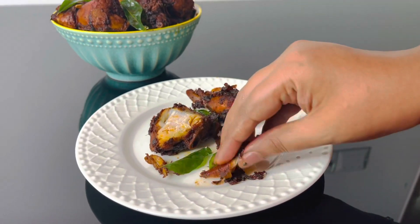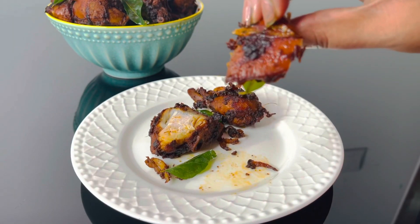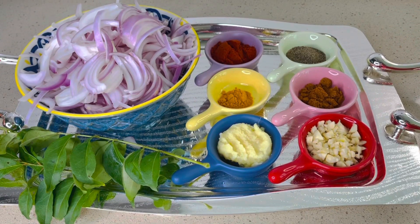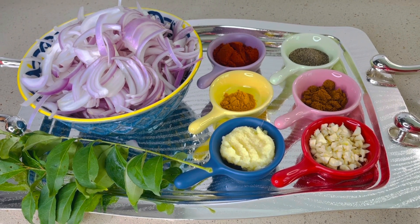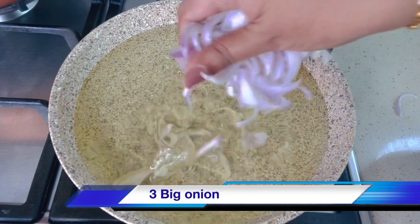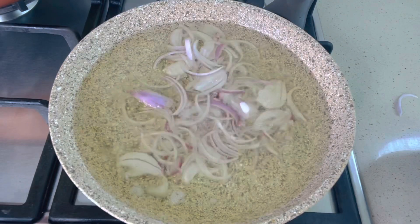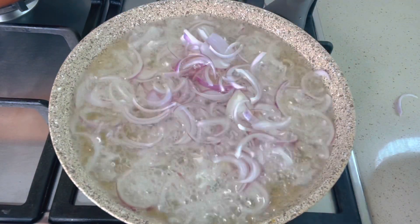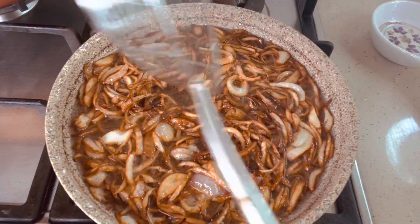Hi dears, today the recipe is chicken chukka, or chicken dry. With few ingredients you can make super delicious chicken chukka. For the first step, you have to cut the onion long and thin and fry it till you get a dark golden color. If you don't like to deep fry the onion, you can shallow fry the onion with minimum oil.